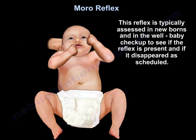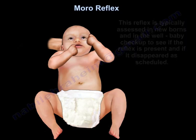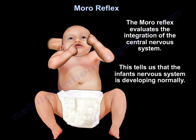The Moro reflex is typically assessed in newborns and in well-baby check-ups to see if the reflex is present and if it has disappeared as scheduled. The Moro reflex evaluates the integration of the central nervous system, telling us that the infant's nervous system is developing normally.